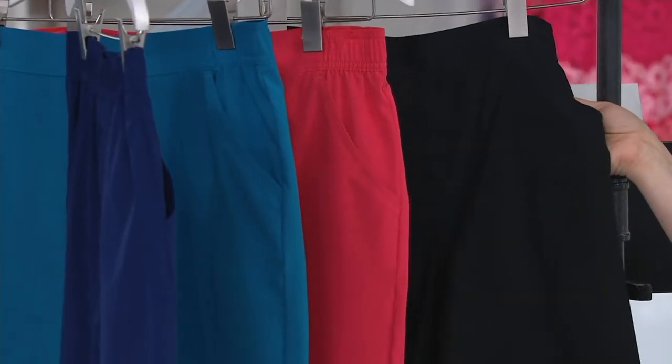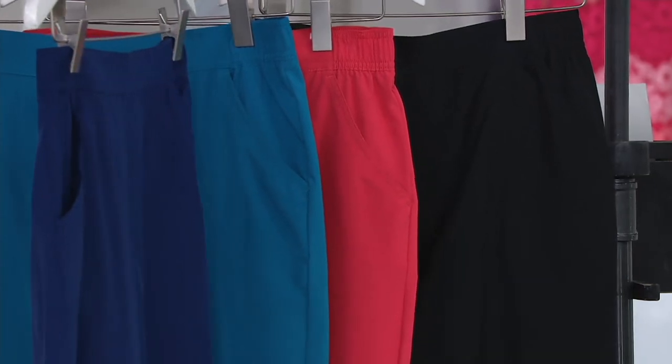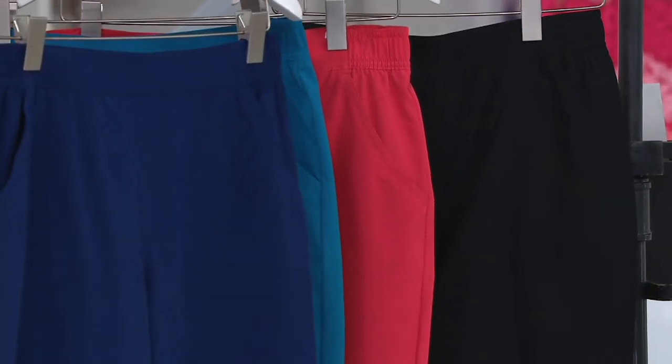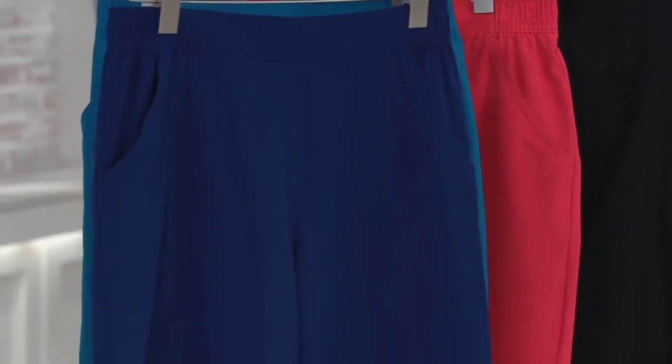If you want to wear it as a swim short, just use a brief. Denim & Company does have briefs available — you can purchase one separately on QVC.com. Just search Denim & Company swim and you'll have a few different options to pick from.